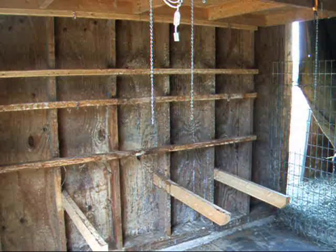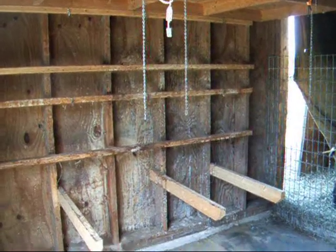Hi YouTube, this is Michigan's Snow Pony, or Renee, and it's spring cleaning in the barn.